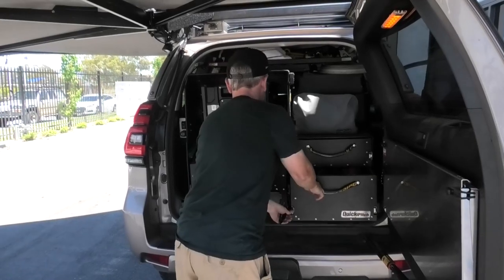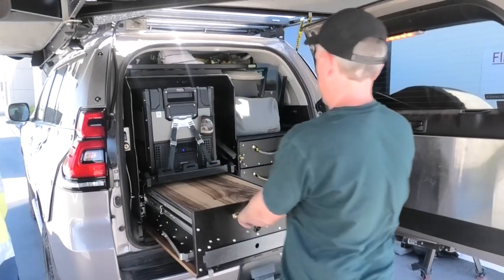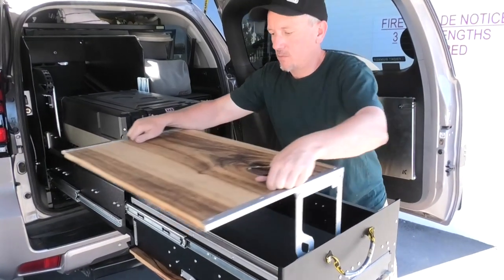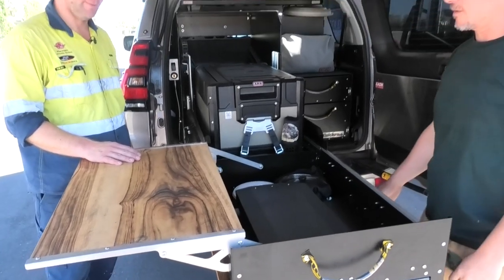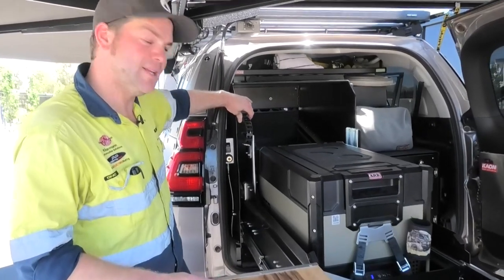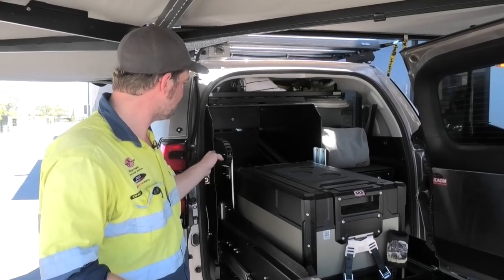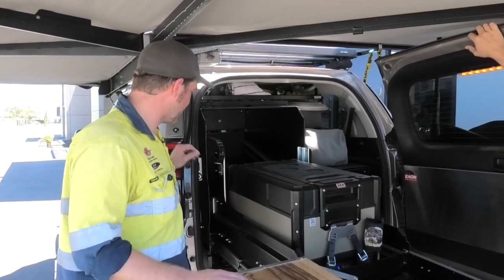That is such a cool kitchen — it's the Quick Pitch Kitchen. It had these nice boards put on it as well, adds a bit more warmth to it. For the wiring for the fridge, we put a CNC track in here. This kitchen doesn't come from Quick Pitch with this, but we retrofitted it so you can make sure you don't pinch the cable while pushing the fridge in and out.